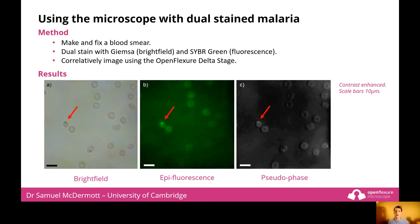As an example of using the OpenFlexure delta stage for correlated imaging, we look at malaria blood smears. We dual stain our smears with Giemsa for bright field imaging and SYBR Green, a fluorescent stain. They both target the parasite's DNA and so indicate where the parasites are. If we image using different modalities and correlate the images, we gain extra information about our smears and the location of the parasites. Captured using the OpenFlexure delta stage, here are examples of a bright field image in which the Giemsa-highlighted purple parasite can be seen inside the red blood cell.